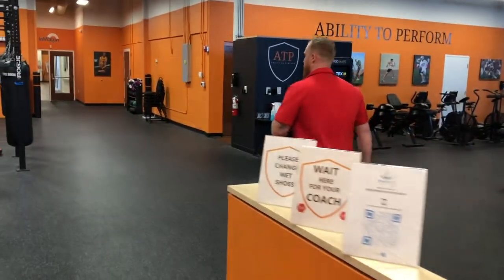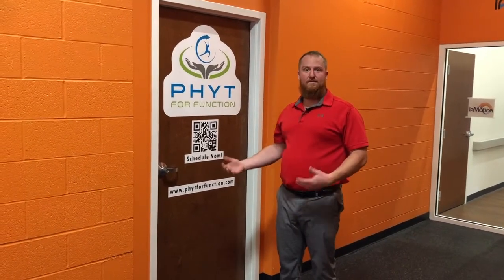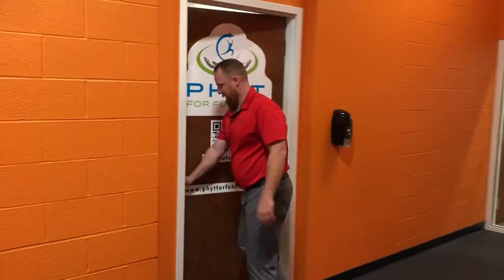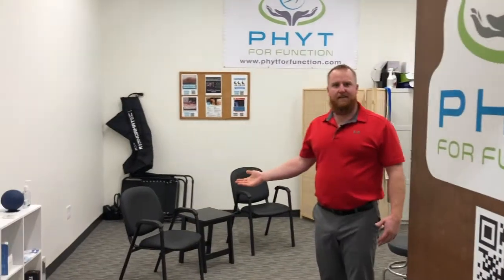We'll walk back to the office once we're ready and come get you from the waiting room. From here you can take a seat and we'll get started with our initial evaluation.